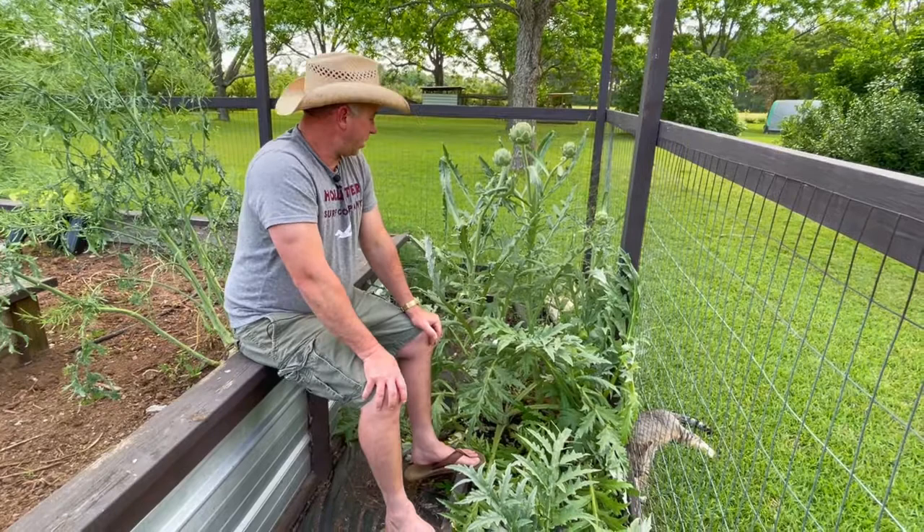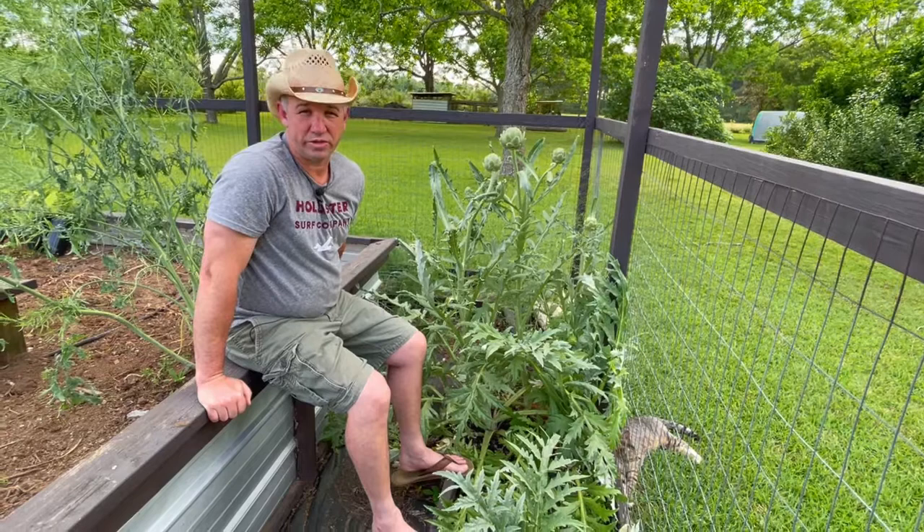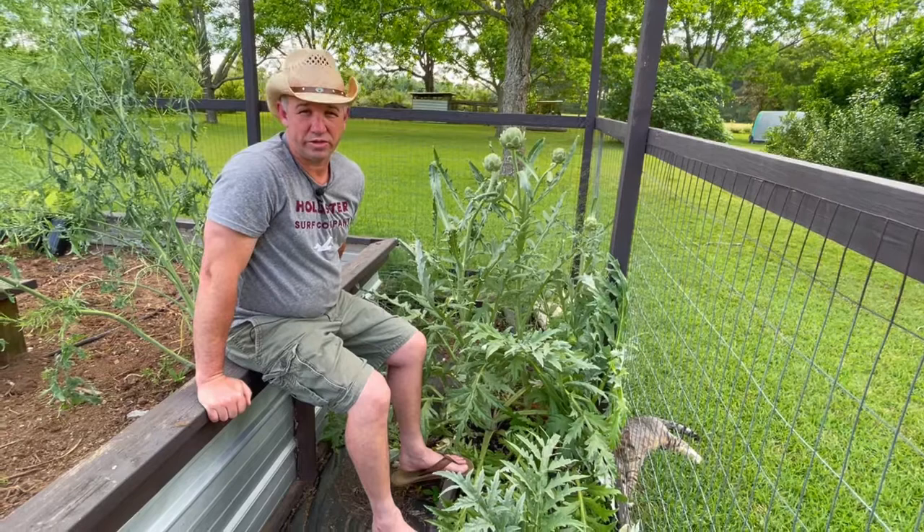Since I've shared with you our artichokes growing here, let's go ahead and harvest one, take it inside, and we're going to show you how we're going to prepare it. Then we'll do a taste test for you.